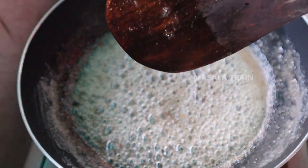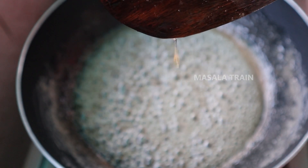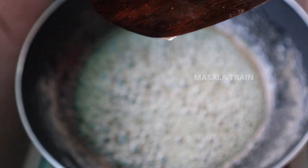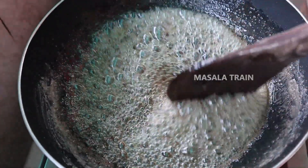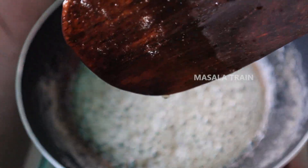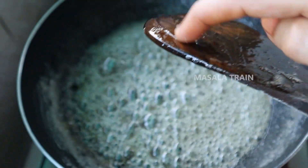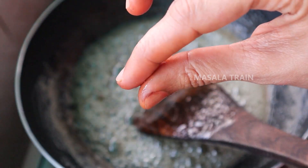Now the first step is to check the step in the pattern. This is the second step — the correct step. If you don't have the same step, you will take a step. One step is 1 to a step. When you take the step in the pattern, you will take the next step.